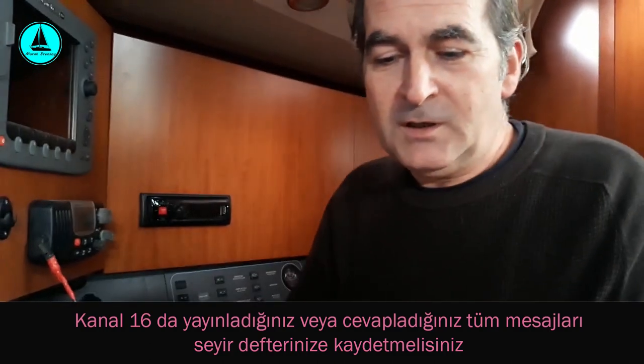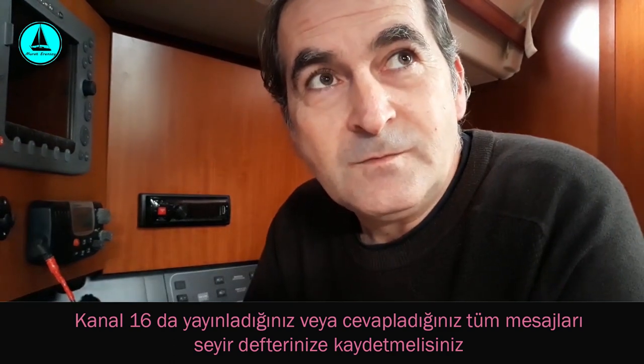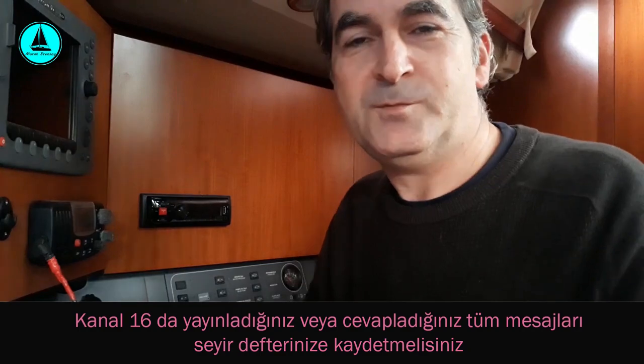Videoyu burada kapatalım. Videoyu seyrettiğiniz için teşekkür ederim. Bir sonraki videoda görüşmek üzere, hoşçakalın.